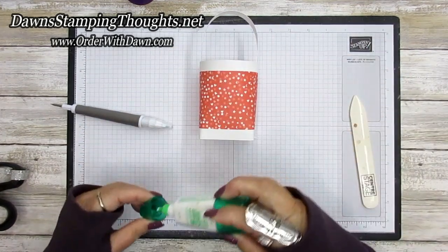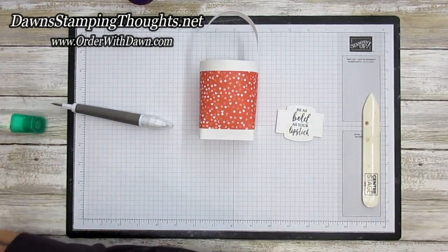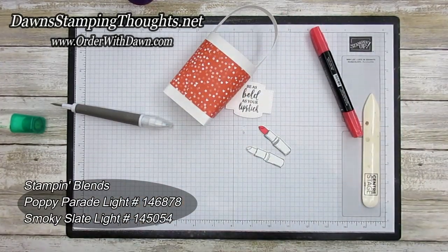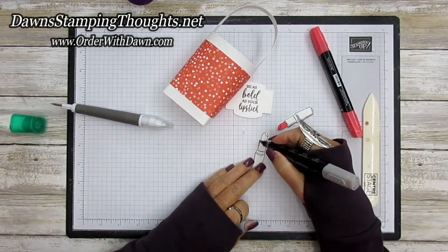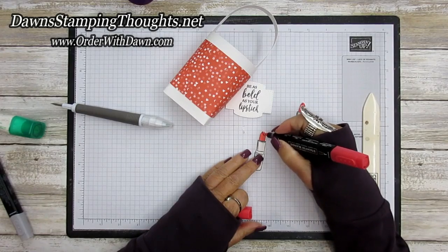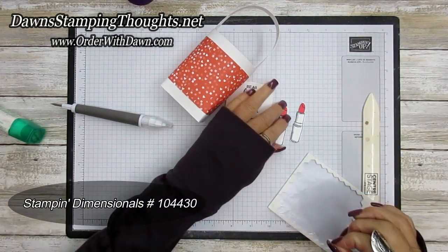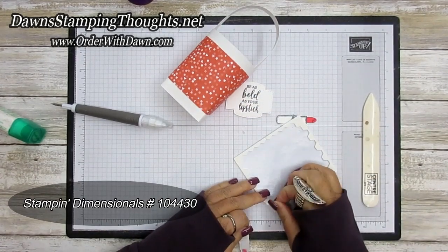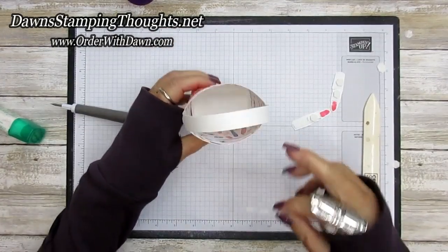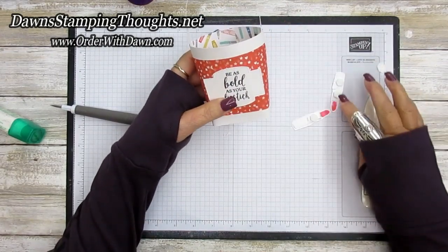Now for the front decoration. Here's the greeting, and I stamped two of the lipsticks using Poppy Parade light and Stampin' Blends, and then Smoky Slate light for shadowing on the lipstick. Then we're going to take our Stampin' Dimensionals and put them on the back side of the lipstick, making sure the seam is in the back so this is for the front. Then pop the lipstick up — isn't that adorable?